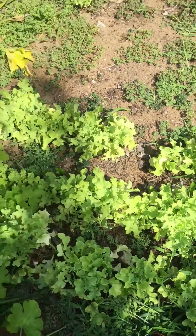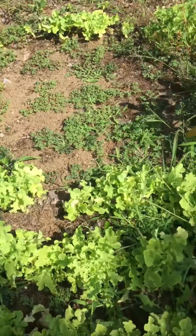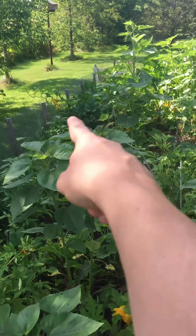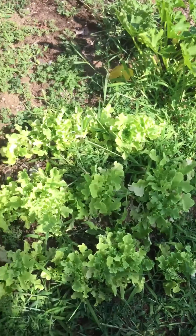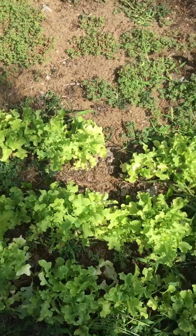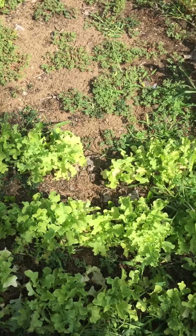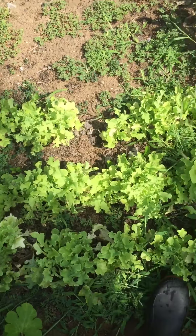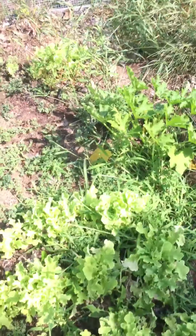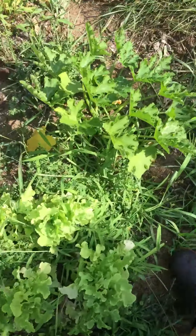This is my lettuce bed — I forgot to say there was romaine lettuce over there. This is my leaf lettuce bed and it's doing great. It's August and it's still doing well, which I'm surprised. Planted some more pumpkin and potatoes here — apparently we're growing pumpkins in this garden this year.